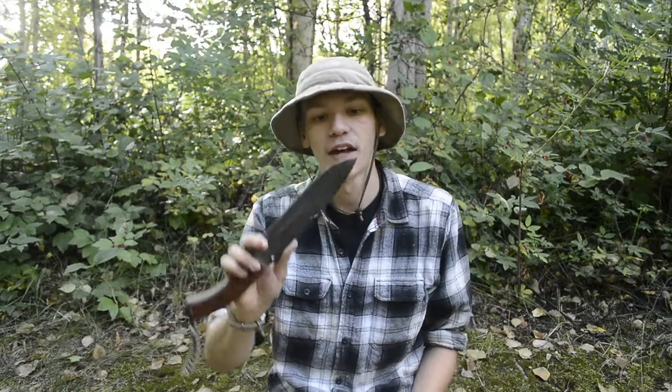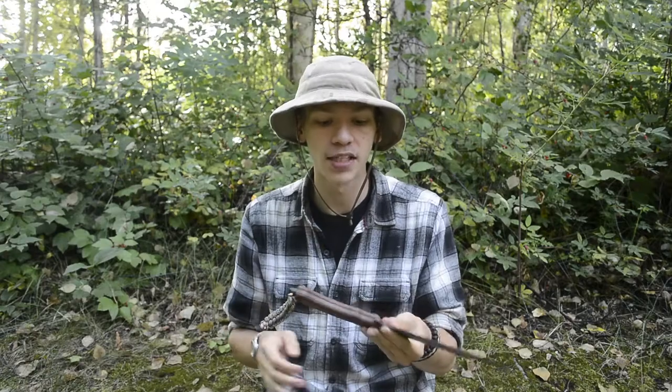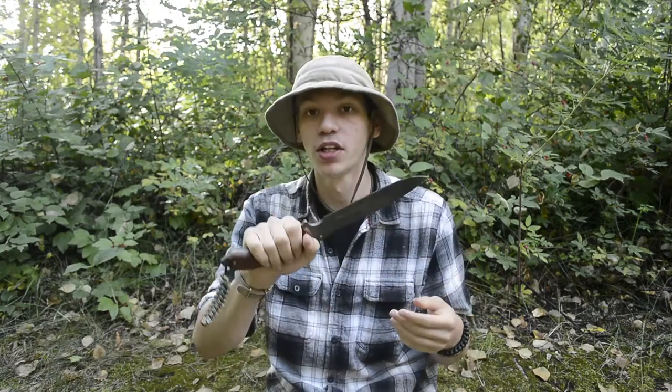This is the TOPS TFK Tahoma Field Knife. To start off, I'm going to talk about the things I really enjoyed about this knife over the past several months. The primary thing I really enjoyed was the ergonomics — I think the ergonomics on this knife are really great.